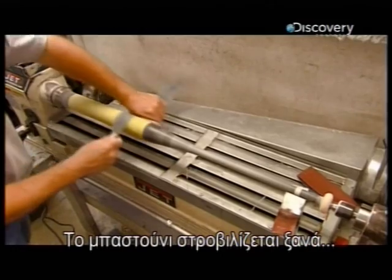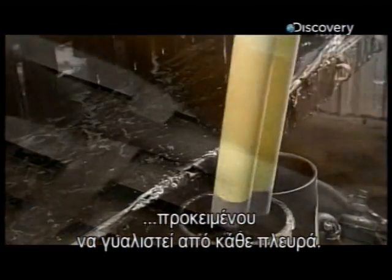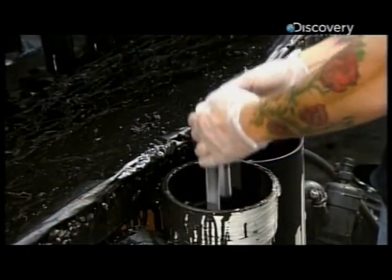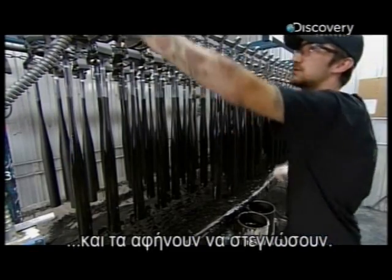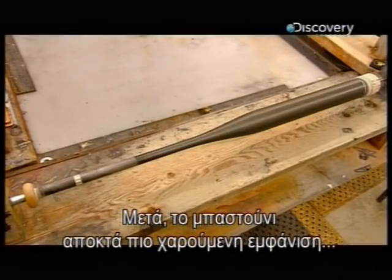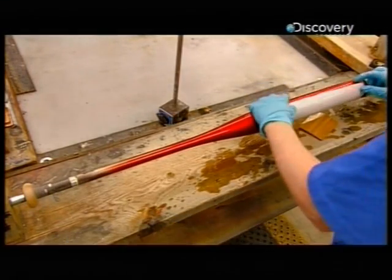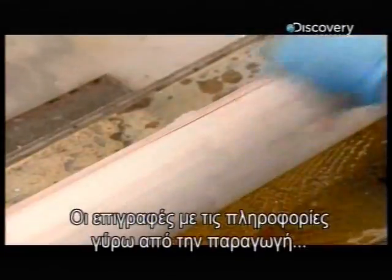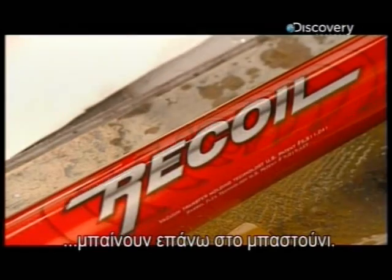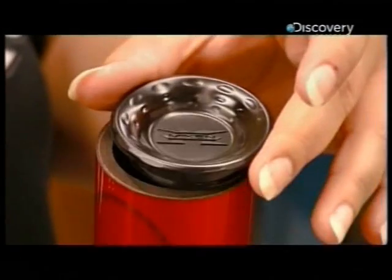Now this carbon bat goes for another spin so they can sand it from every angle. They dip the bats, two at a time, in black primer and hang them to dry. The bat then takes on a more colourful appearance with a variety of spray paints. They transfer decals with production information onto the barrel of the bat, and a laser burns the company logo and serial number into the painted carbon.